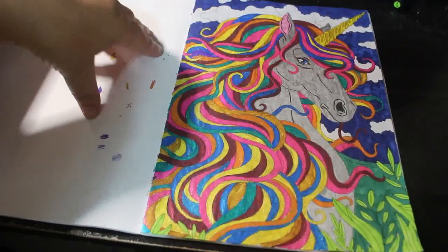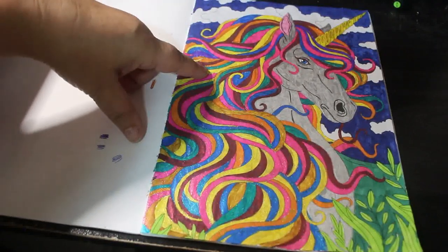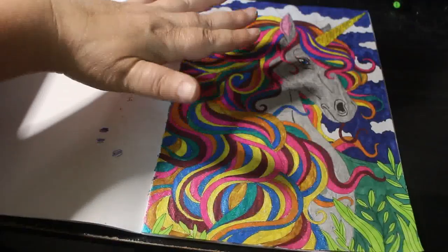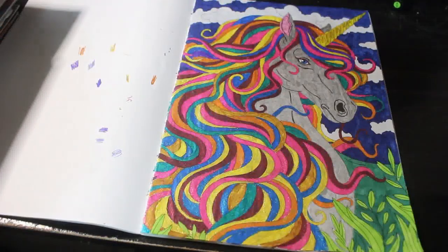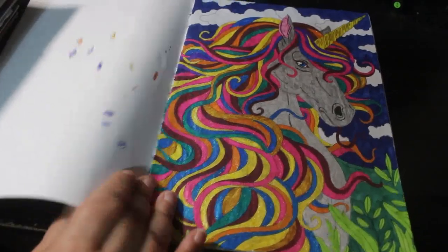This one took me a long time — started it right at the beginning of the month, and it took me right up until last Saturday or Sunday when I finished it. I did the background first, then I did the silver and the horn, the ears, etc., and then I started working on the hair a bit at a time, just keeping going back and forward to it, doing a few bits each night until it was finished. I really, really love this page.